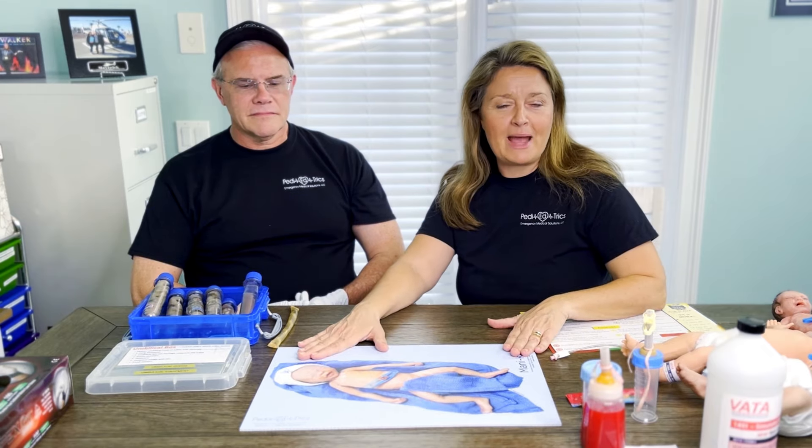Hey, it's Lisa and Scott DeBoer on an episode of In Seconds University. We're going to be talking about some other cool ways to use our In Seconds products. In this one we have our — we call him Preemie Patrick.